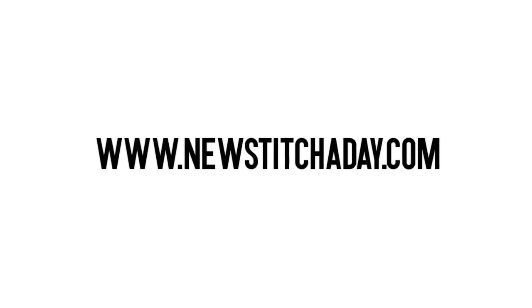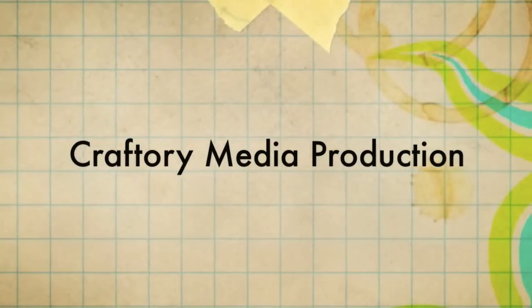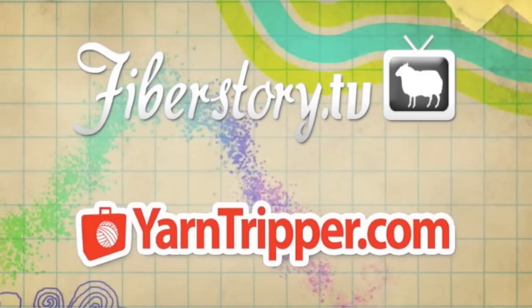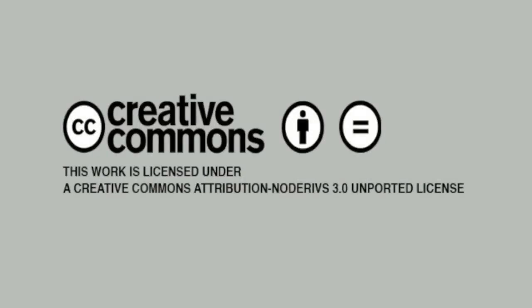Want more New Stitch Day? Check out our website at newstitchday.com. New Stitch Day is a Craftery Media Production. Check out our other shows at fiberstory.tv and yarntripper.com. This video is licensed under a Creative Commons Attribution No Derivatives 3.0 Unported License, which means use it on your website, put it in your patterns, but please don't change anything.